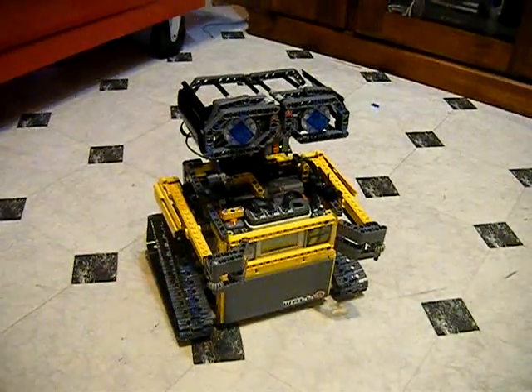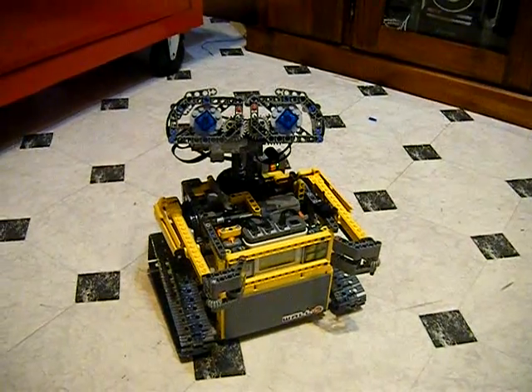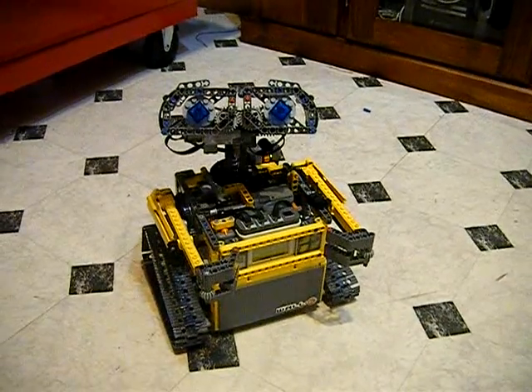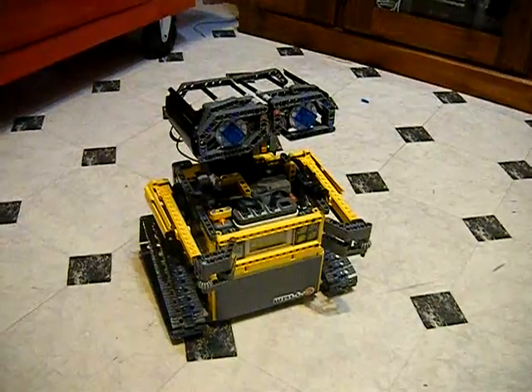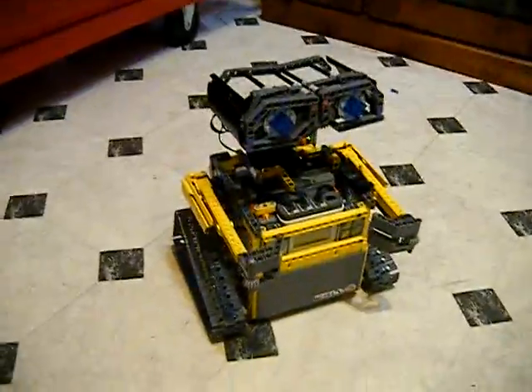So while all that's happening, he's coming along quite well. So that's stage 2.